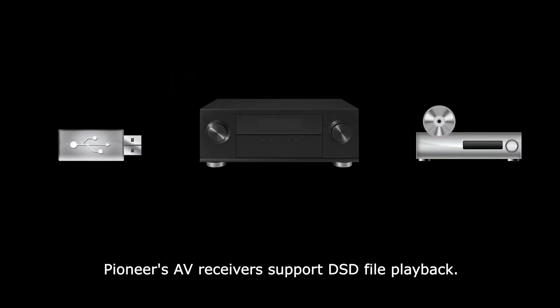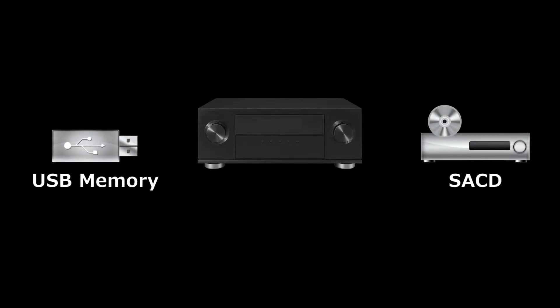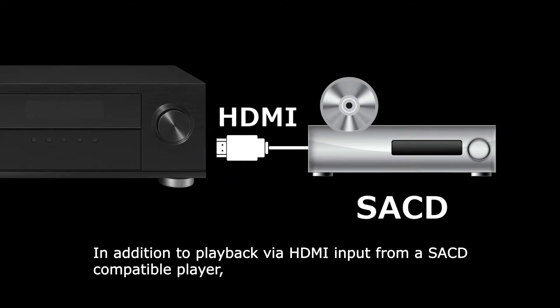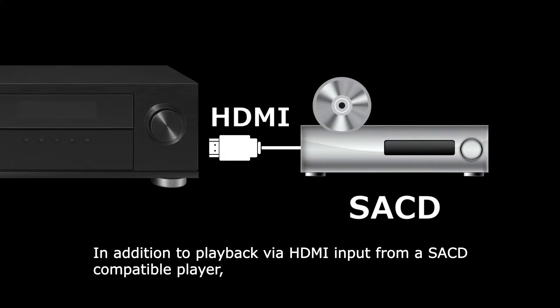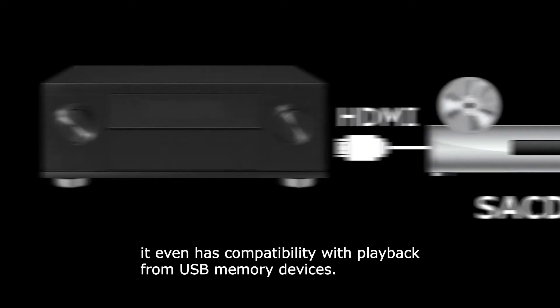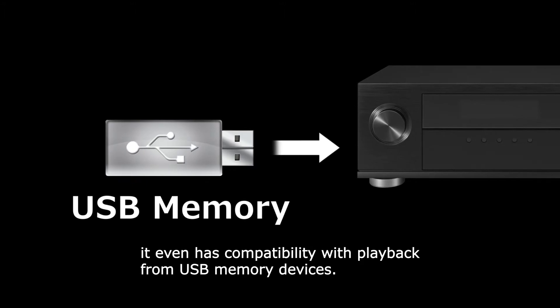Pioneer's AV receivers support DSD file playback. In addition to playback via HDMI input from a SACD compatible player, it even has compatibility with playback from USB memory devices.